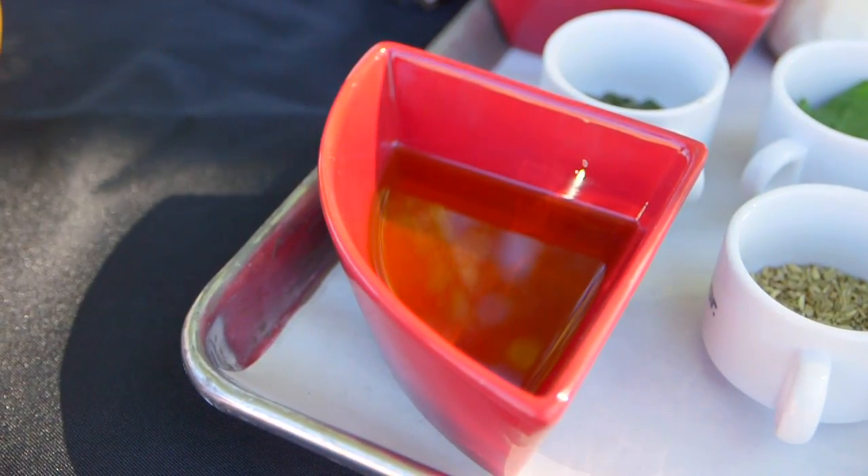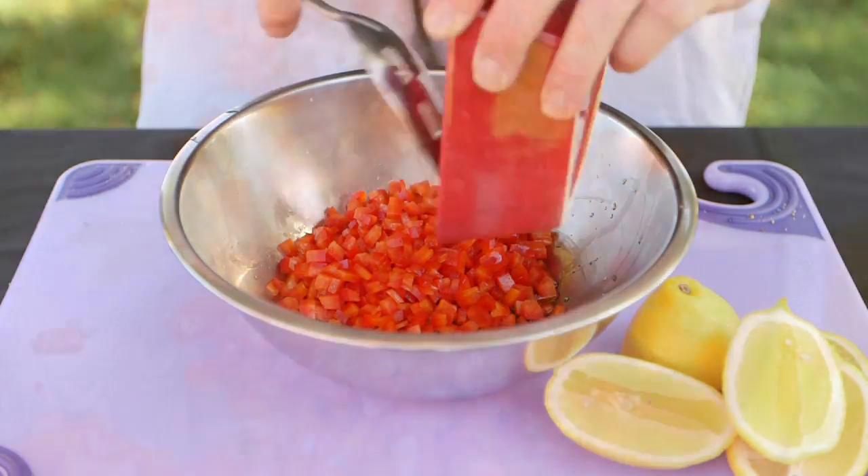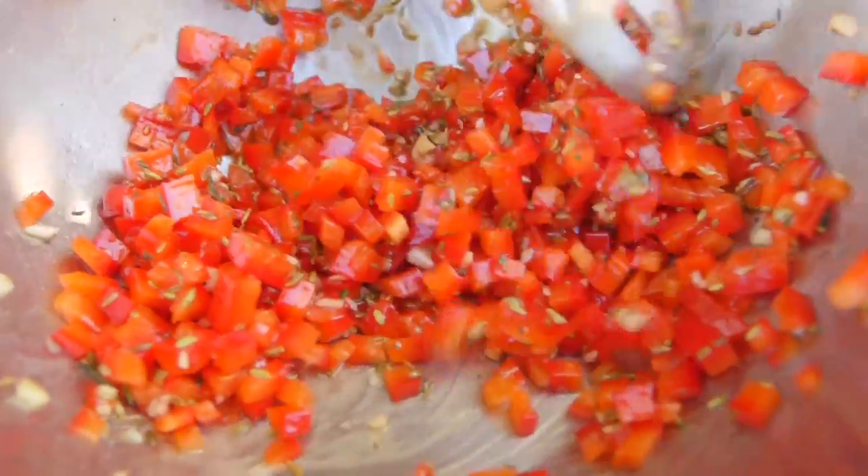The marinade was olive oil, fennel, a little bit of fresh rosemary, and red peppers, and a little bit of salt and pepper to taste.